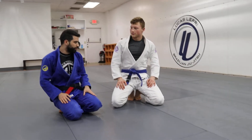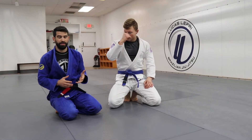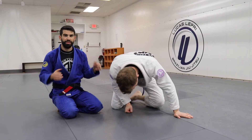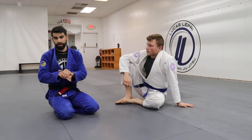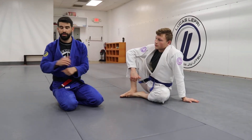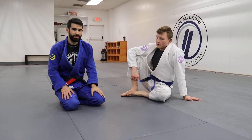So there's many options to do from here, but it gives you an idea, at least to think of this in terms of a concept, where to go when the guy is trying to double underhook stack. If the shoulder lock's not there, if the sweep is not there, you also have the back take. Hope you guys enjoy.